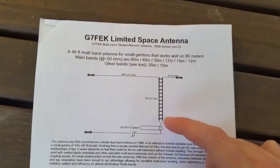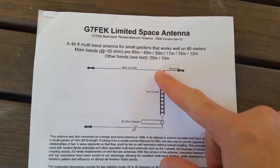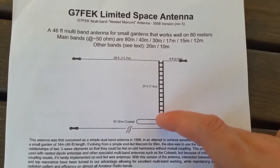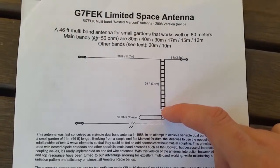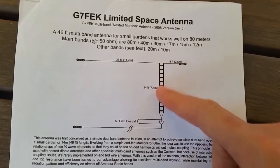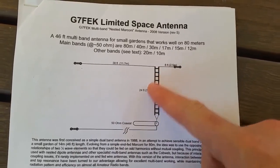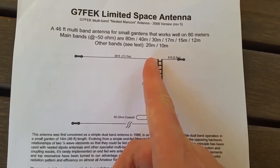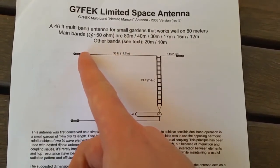You can build this out of stuff you've probably got lying around the shack or the workshop. Basically, 7.5 metres of 450-ohm ladder line — you can use TV twin lead as well. For 80 metres, solder onto one side and 11.7 metres across.